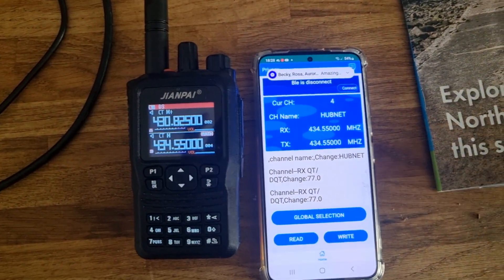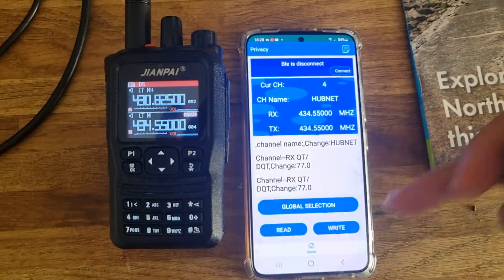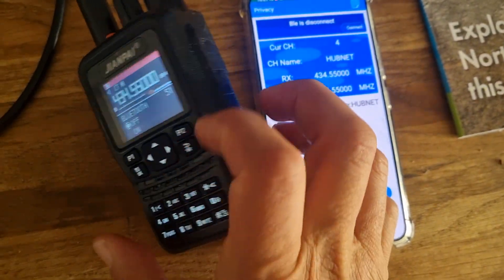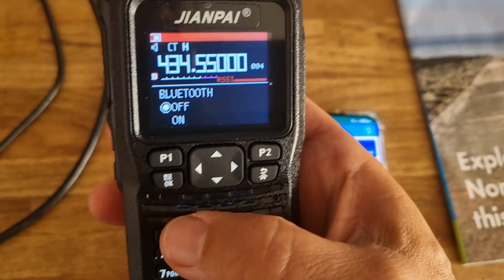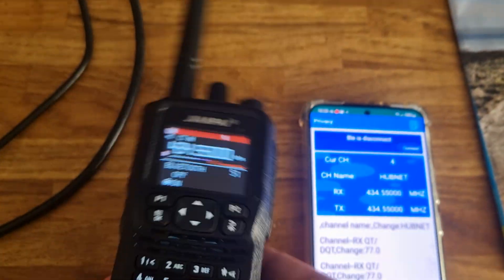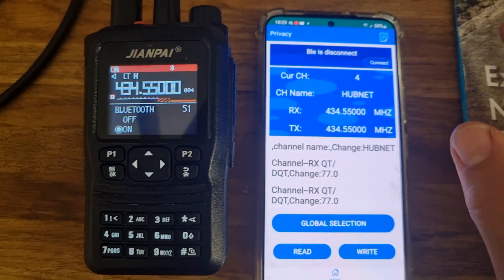I'm going to show you how quickly you can program the Juampai 8800 on the fly. We've already paired it via Bluetooth — just to remind you, it's menu, go, menu, then go 51, and turn on your Bluetooth. Push that, highlight on in red, and now you've got it in Bluetooth. You'll want to download your app — I'll put the APK in — and then click connect.